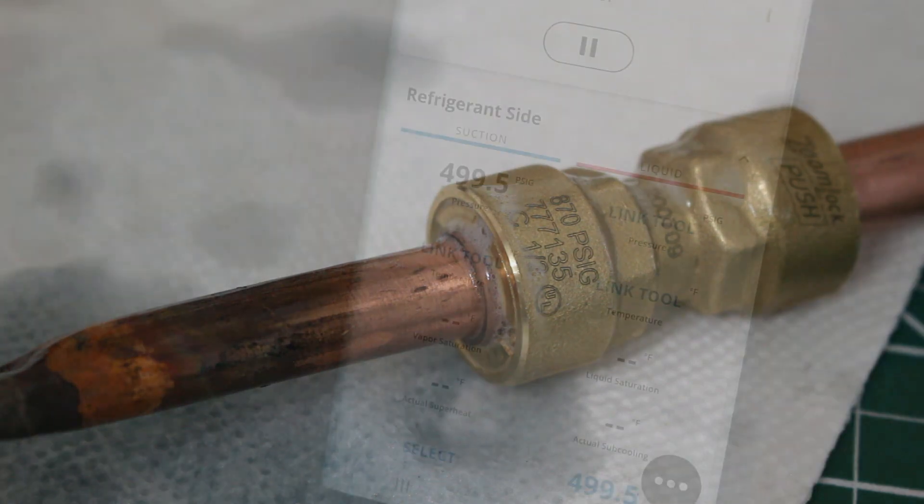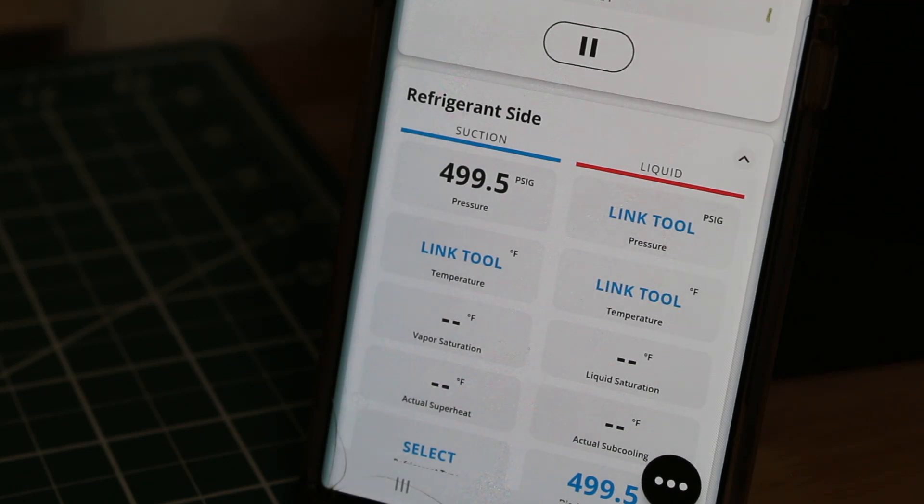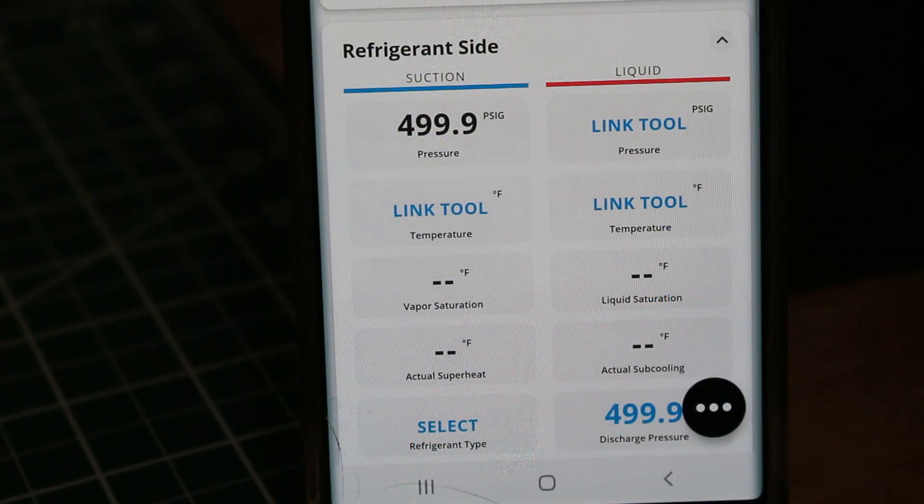I want to give this another chance. Personally, I can't really see it leaking, but there was a drop in pressure. Maybe the electronics are sensitive and it needs some time to equalize. We're at 499.5 — let's give this half an hour to an hour. I stepped outside and just came back. It's been about at least another hour. The pressures actually went up, indicating there's no leak. The electronics are definitely sensitive — it fluctuates a little in the decimal point, but we've been staying at 499 for well over an hour, maybe even close to 2 hours at this point.